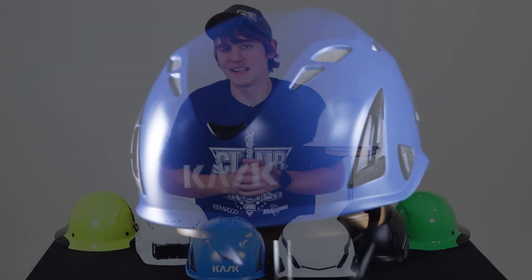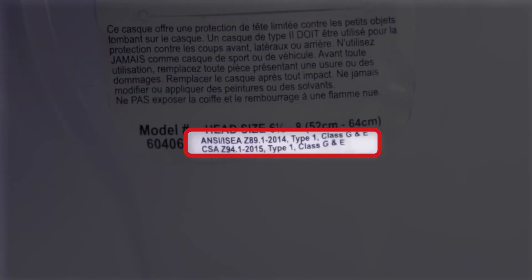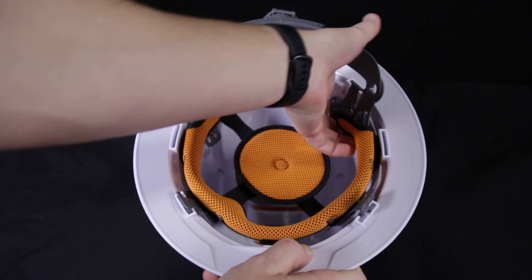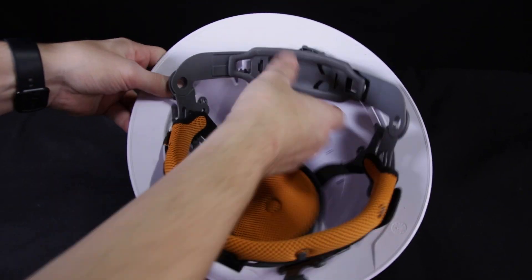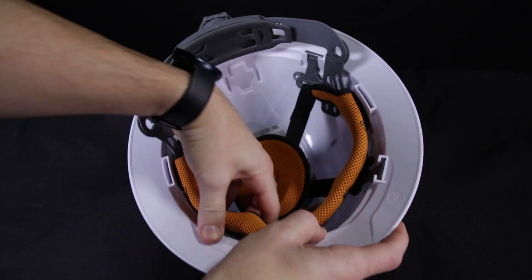Now let's talk ANSI standards. To qualify for an ANSI certification, all hard hats and helmets must have a legible label that identifies the standards that the hard hat is designed to meet. So if your helmet is missing its label, it is no longer certified and needs to be replaced. Most hard hats and helmets have a five-year service life, but the suspension should be changed every 12 months even if there's no visible damage. If your hard hat sustains an impact, it should be removed from service and replaced immediately.